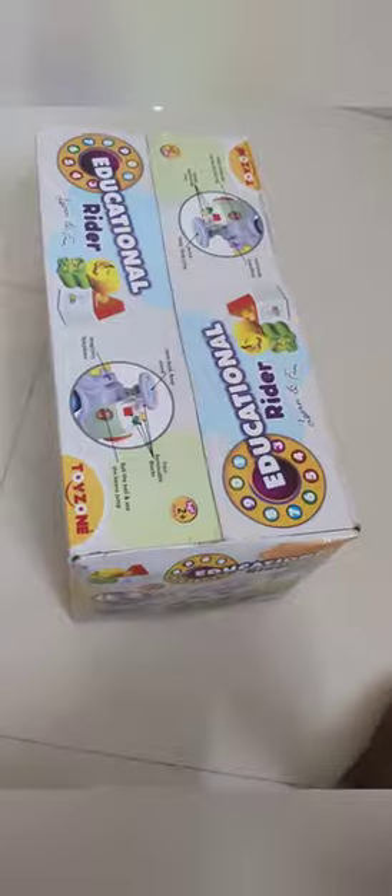I am going to show you how to buy an educational rider. I will show you now. This is the toy.